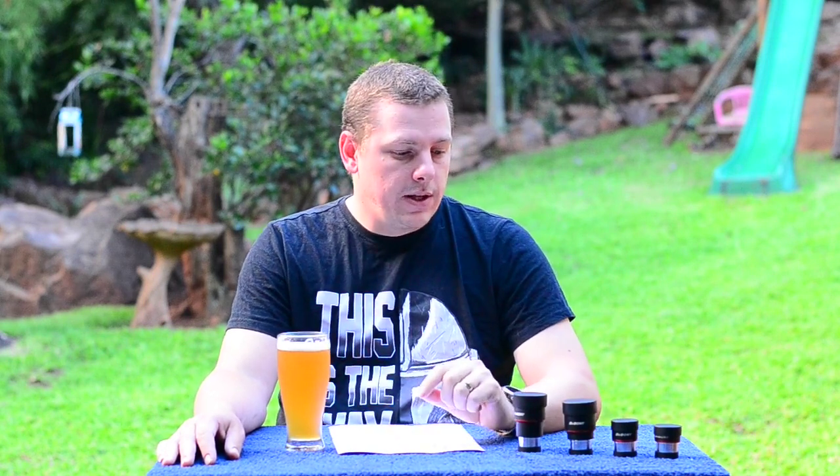I also found, funny enough, that the SV207 is slightly more comfortable to look through than the ultra-wide red band — not because of eye relief, but because of the construction. If you take your eye slightly off-center, there is less edge-of-field darkening on the SV207, which was quite a pleasant surprise.